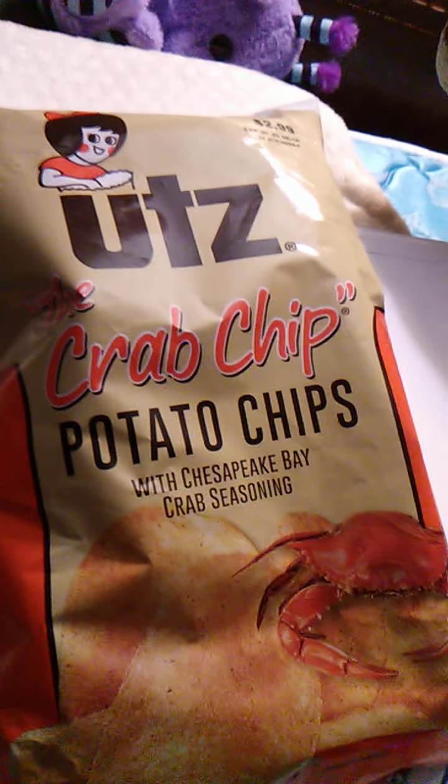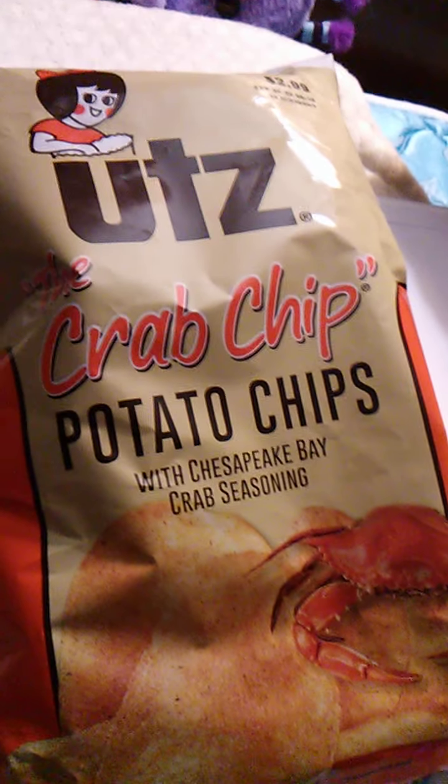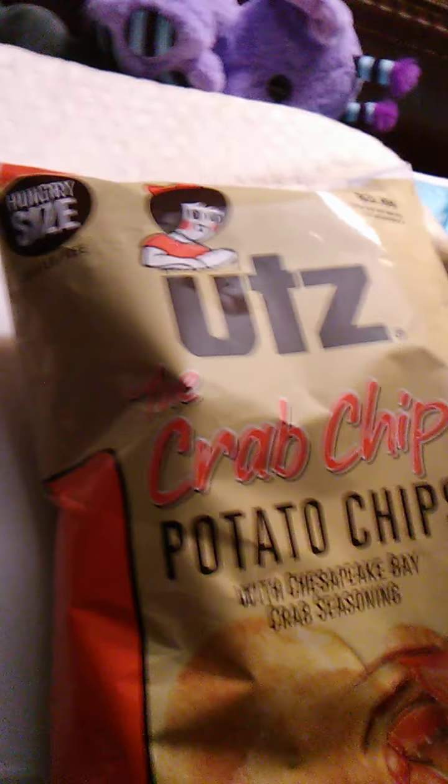They don't exactly taste like crab, but as it says, it's got Chesapeake Bay crab seasoning. So it tastes like the seasoning that is on crab. They're really interesting, and I'm going to review these.